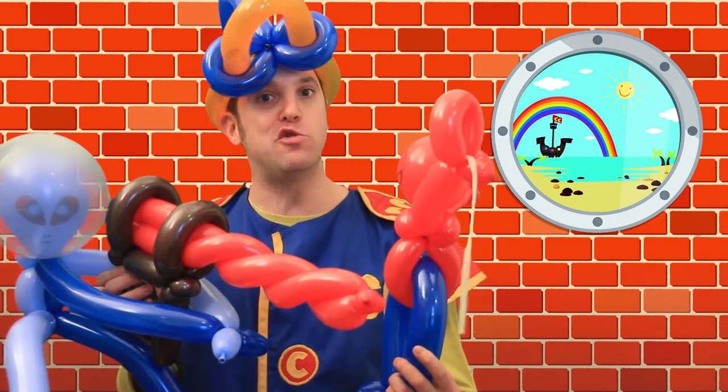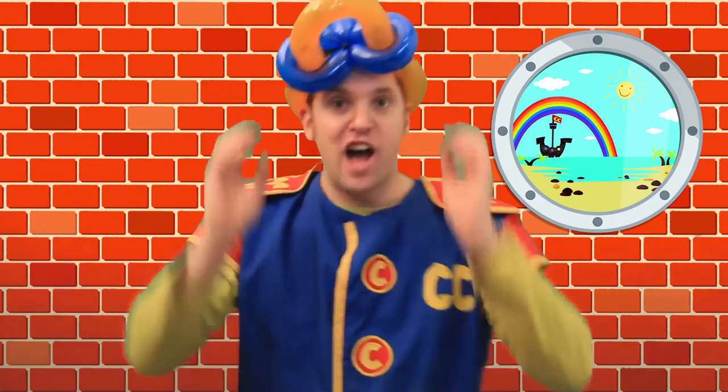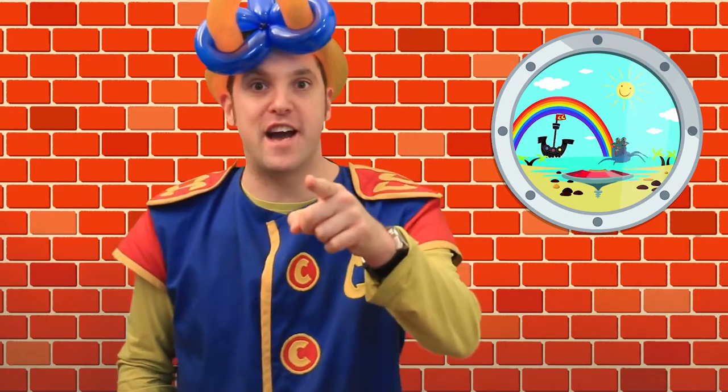Oh! Hi YouTubers! I'm just playing around with balloons today! I've got a great idea — I'll teach you how to make some stuff!